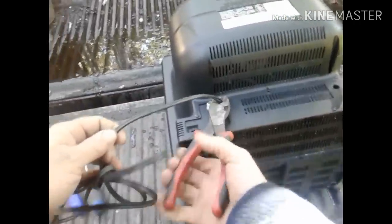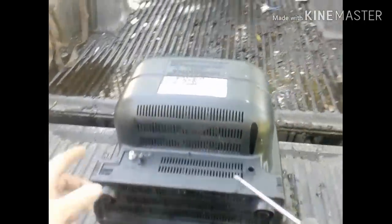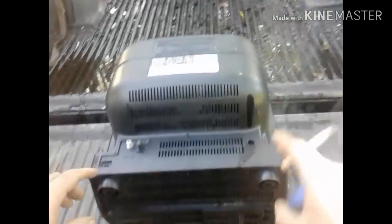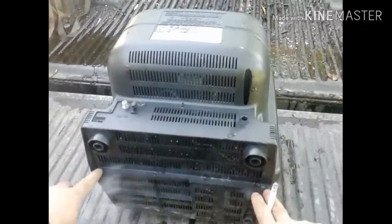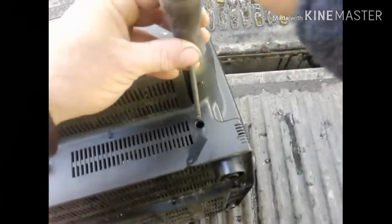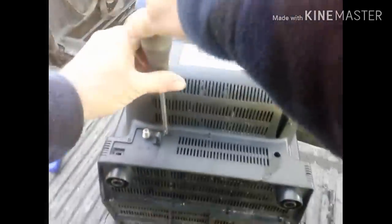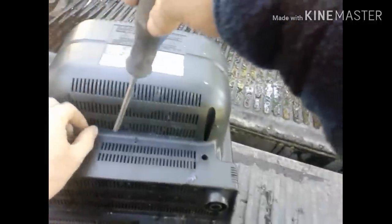First things first, flip it around to the back. I'm going to whack the cord off. Now we're going to pull the back off. Most of them are put together with Phillips screws — just look for the screw holes. There are usually some on the bottom holding the casing together. They're not all the same, so you got to look. Just pull all the screws out. I'm using the old manual screwdriver.